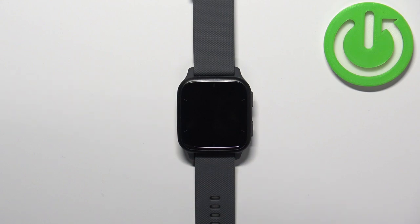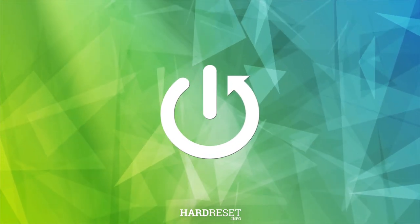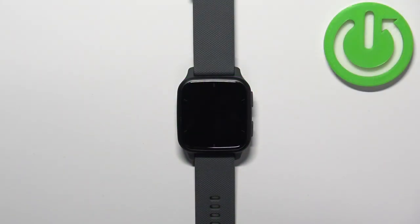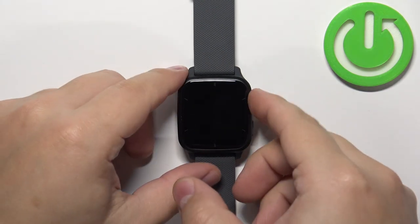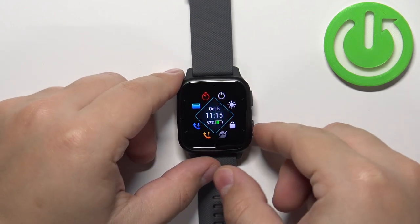Hello, in front of me I have the Garmin Venue SQ2 and I'm going to show you how to factory reset this watch. Before we start, if you want to factory reset your watch, make sure that the battery level is at least above 30%, because if the battery dies during the resetting process it might damage your device.